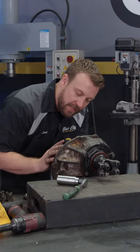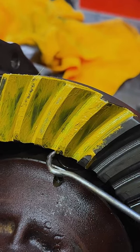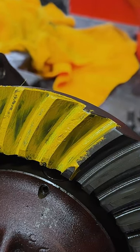If you ever have any kind of contact on the inside edge or the toe of your ring gear, that means you need to add shims because you're too deep. But if the contact pattern is towards the outer edge, which is the heel, that means you need to take shims out because you're too shallow.